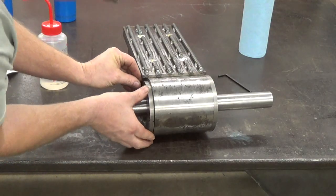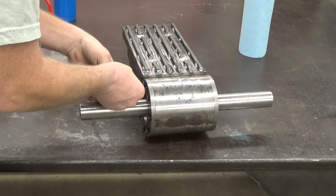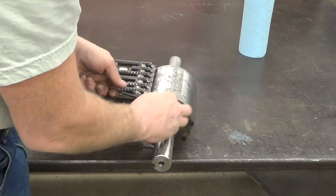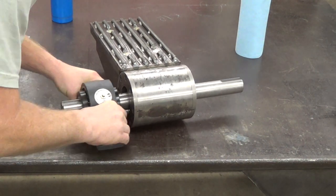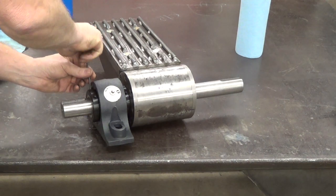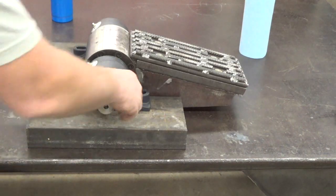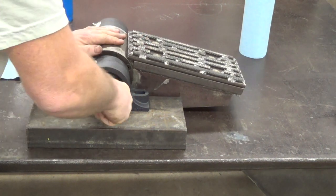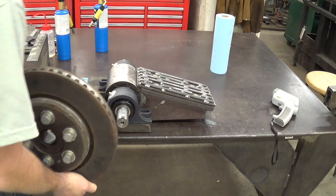Now that's going to line up there. I'll go ahead and give these a snug up all the way around. I laid it on a couple of these and we'll give her a little wiggle there. So it'll turn this way, crush it down, forward and down — just a little bit of wiggle. Then we're going to go ahead and put the flywheel right on there.